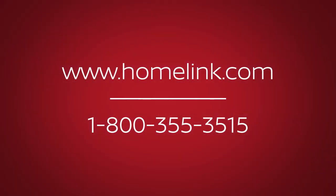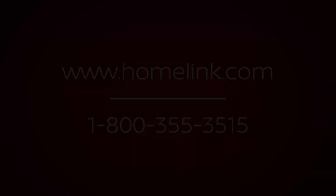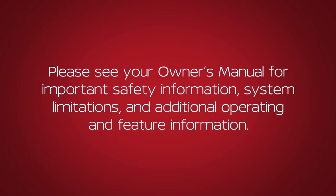If you have any questions or are having difficulty programming your HOMELINK buttons, please refer to the HOMELINK website at www.homelink.com or call 1-800-355-3515. Please see your Owner's Manual for important safety information, system limitations, and additional operating and feature information.